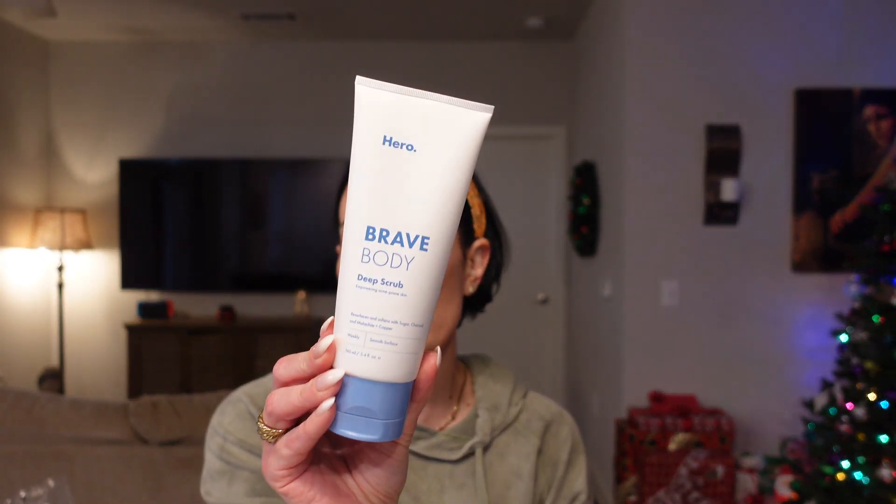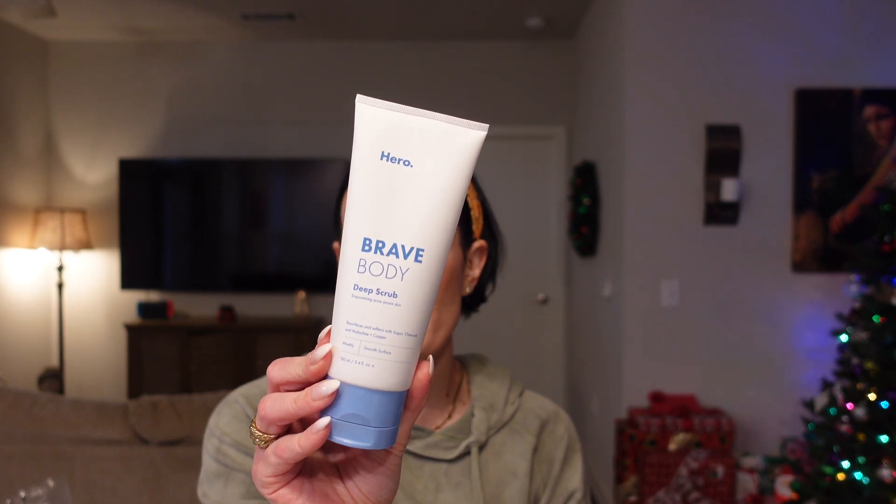The last item in the bundle is by the brand Hero — this is the Brave Body Deep Scrub, for acne-prone skin. You can use it weekly and it helps to resurface and soften. It has sugar, charcoal, and copper in it. I'm probably not going to keep this because I don't have acne-prone skin, so I'll give it to someone who will. The packaging is really nice and you do get 5.4 fluid ounces, which is a really good amount of product.